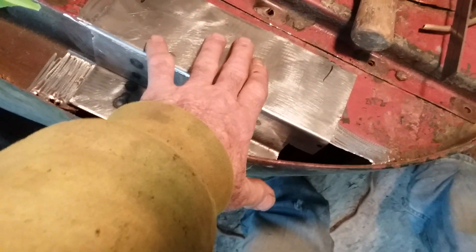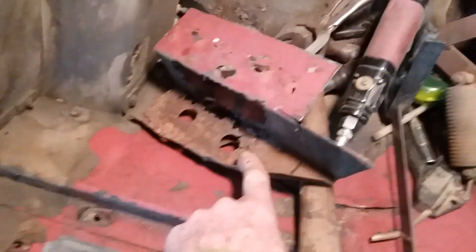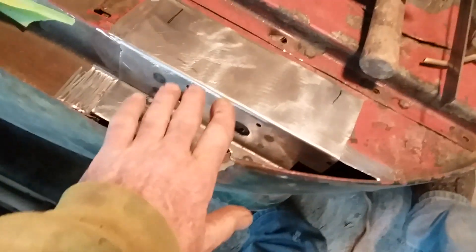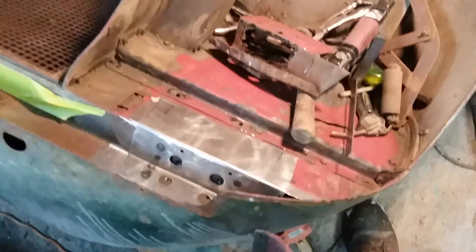I'll weld this and then make another piece to cover exactly like this, and then weld it in here on top of this. That way it makes it really strong — because this is the hinge part of this whole front end here, and if it isn't strong, that stuff will just flex and cause problems.